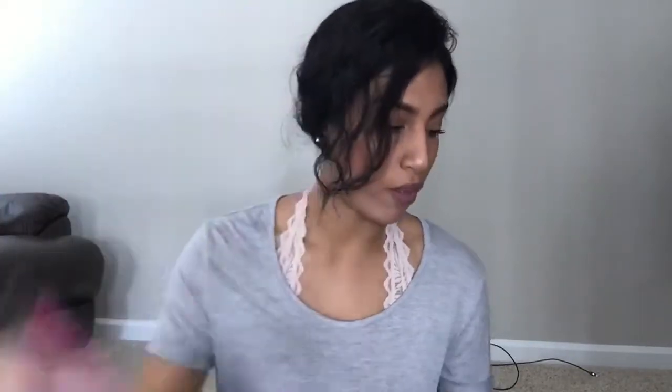If you watched my previous vlog — I think it was my spring Target haul — you would have seen this in it. It's just these little sticks I'm going to use when I do their Easter egg hunt. It's an egg hunt kit, just a little pack that I'm going to put in the grass.